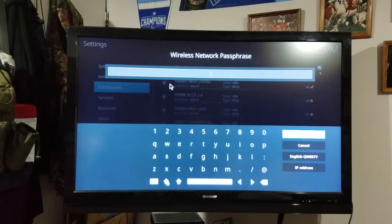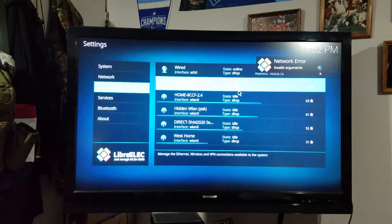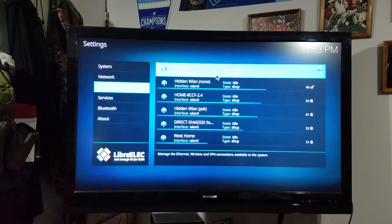Then type in my passphrase, which I'm not going to do for this video, because it actually shows it in plain text and I don't want the entire internet having it. But after that you would hit OK, and eventually your wireless network will say the same thing that my wired network says up here — where it says Online, DHCP most likely. And that's pretty much it.